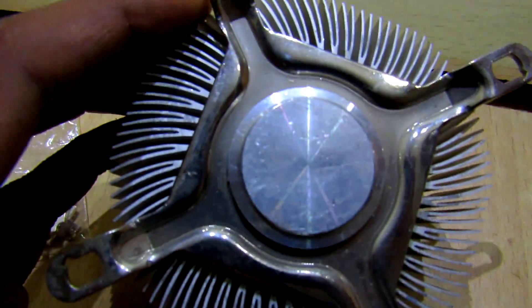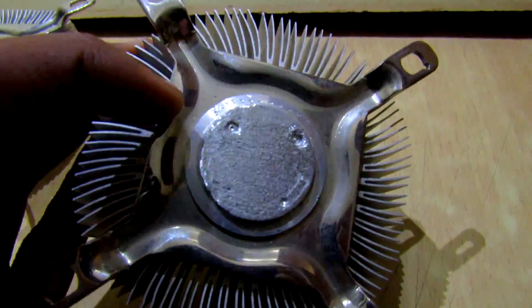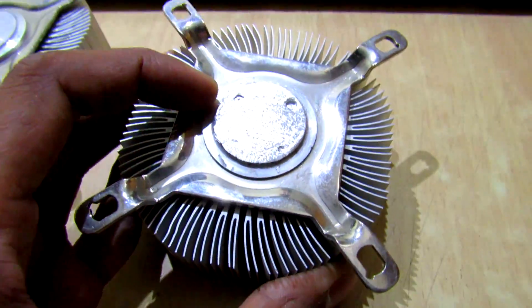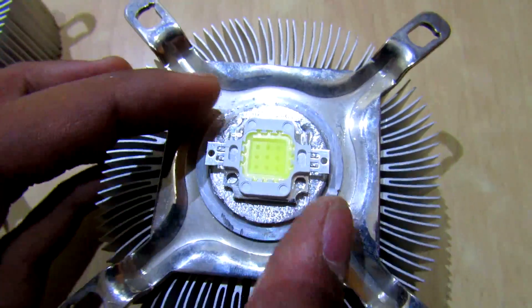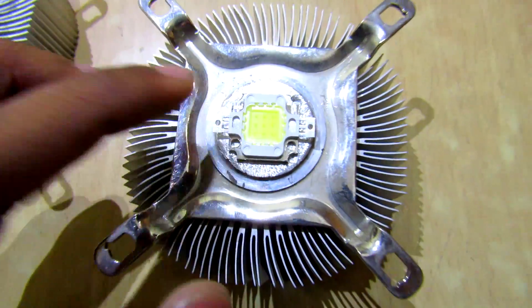So this was the original surface, as you can see. What I did next was sand out the surface using the Dremel tool. The next idea is to solder this high-power LED directly onto this heat sink, so let's give it a try.